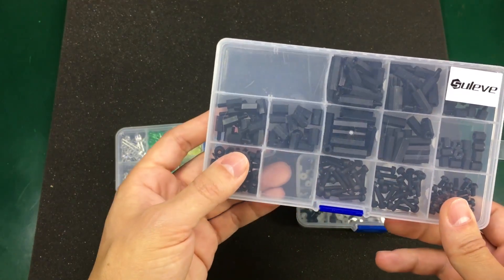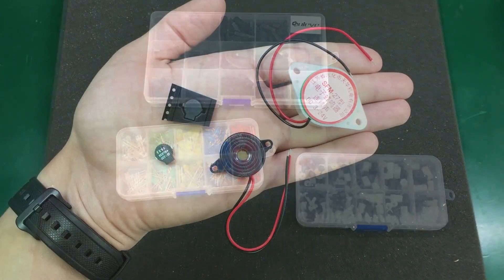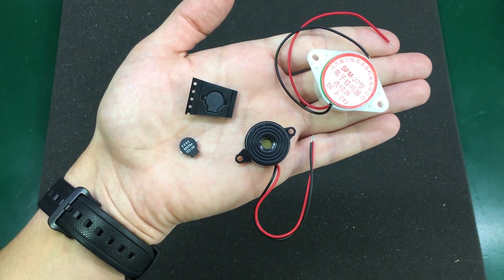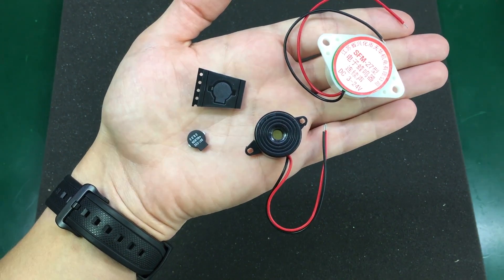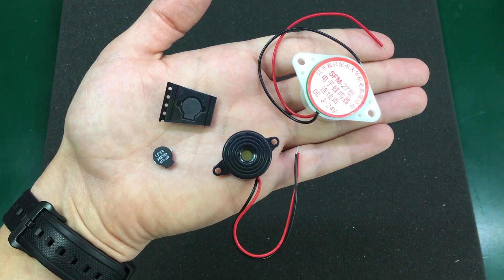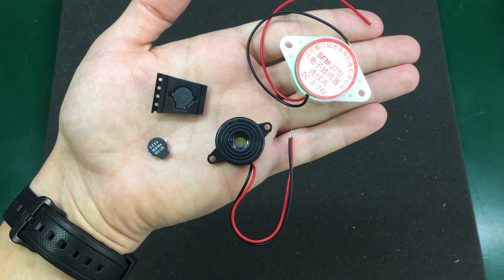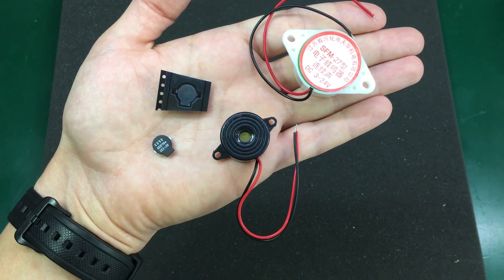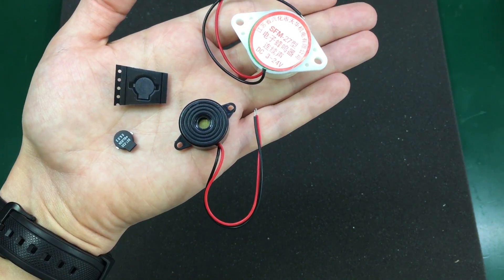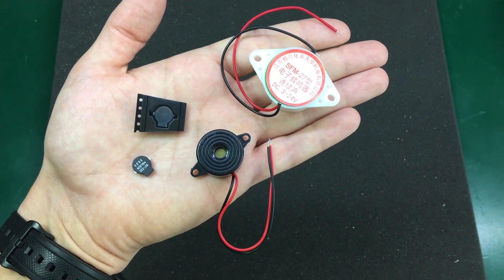Don't forget to check out the links for these in the description. Next I got 4 different types of buzzers because I wanted to test them out and see which one has the highest output power. I've been telling you about a flying wing that I'm building — when you crash at a distance in a field, it's helpful to have a buzzer to indicate the crash location so you can find your plane more easily. I wanted a pretty powerful buzzer so I can hear it from a distance.